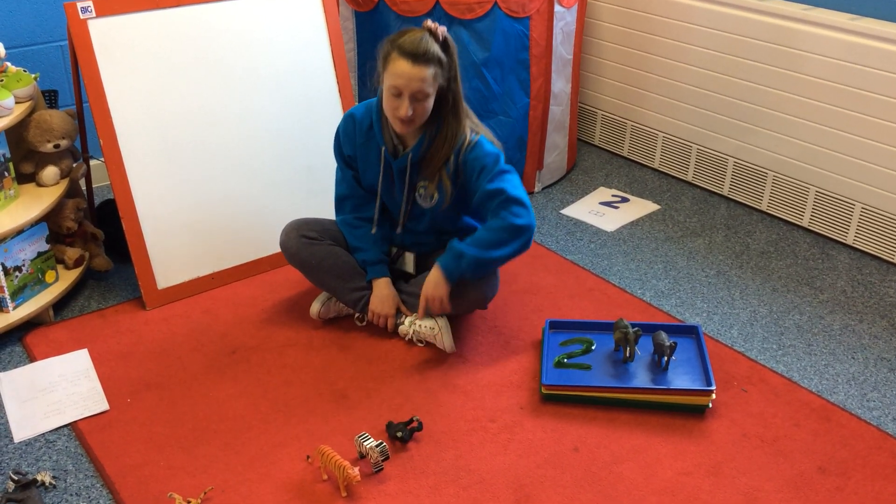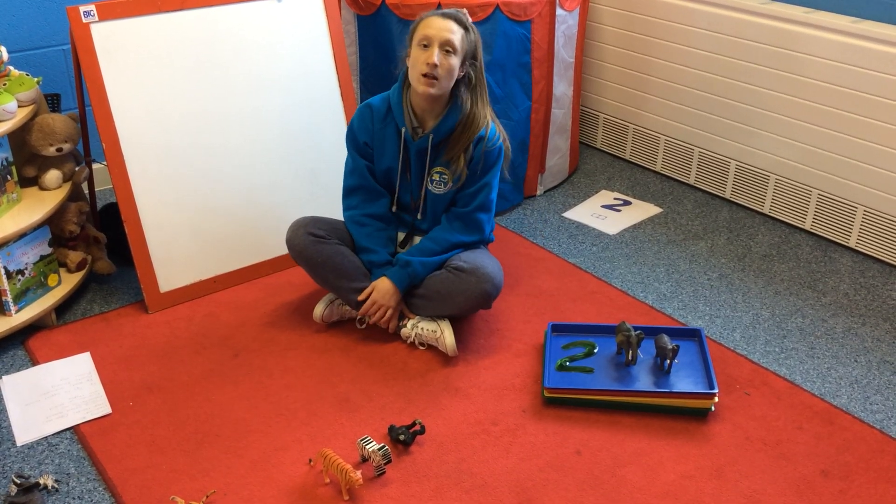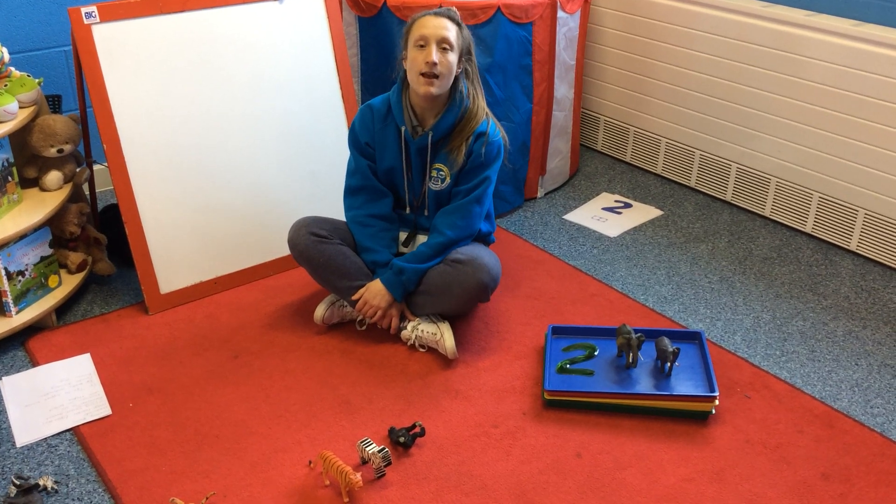Now remember, I have got some animals left in front of me on the carpet, but I'm not gonna put them in because my tray just asks for two. So I've stopped counting at the correct number.